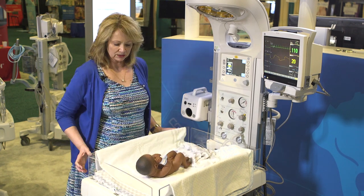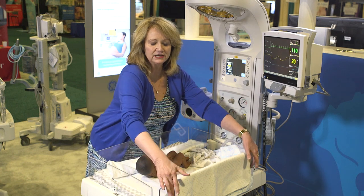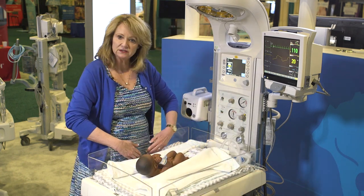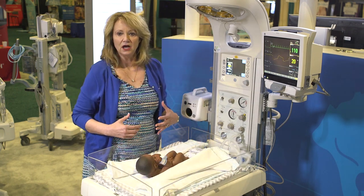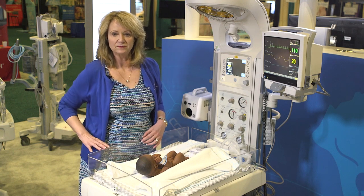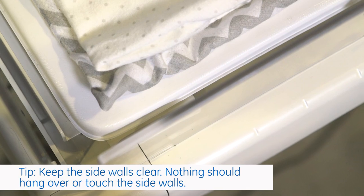Once you are ready to weigh, you want to make sure that all of your blankets are on top of the mattress. You don't want anything over, touching, or laying over the sidewalls. There may be times that a stethoscope might have been draped over the sidewall, or maybe tubing — anything like that. You want to make sure that the bed is completely clear.